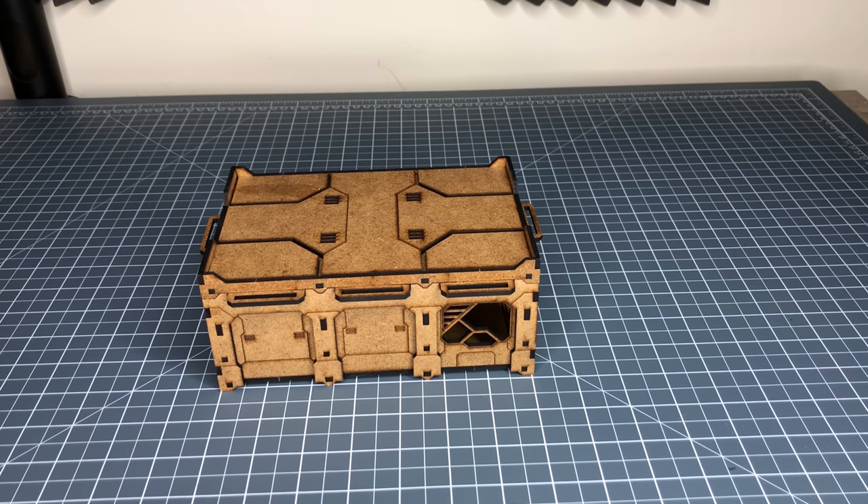For the roofs, I'd recommend buying two roofs for every three buildings, as that gives you a bit of flexibility. Similarly, if you buy some extra module kits, if something ever breaks or if you want to paint them different colours, you've got the spare slide-in-and-out modules.